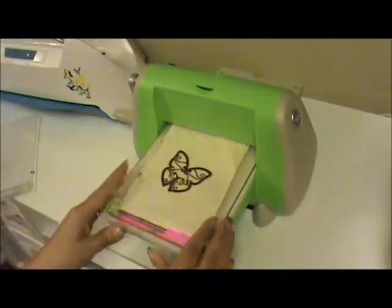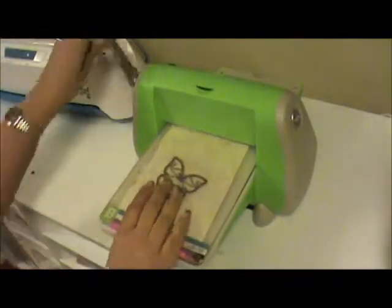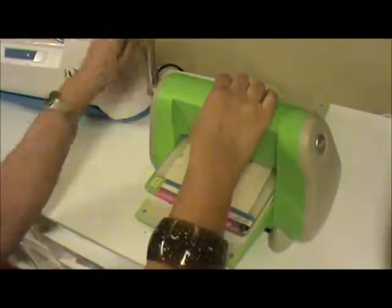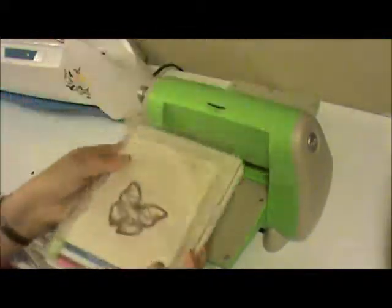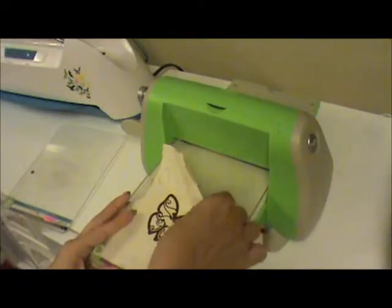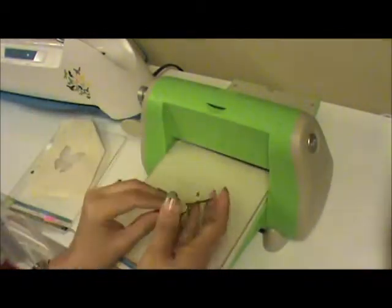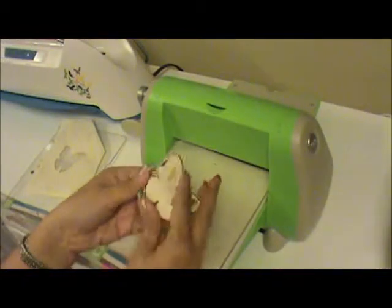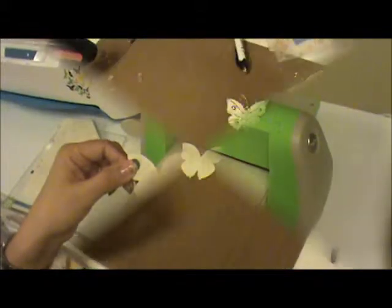What we're going to need is our A plate, our C plate, our mulberry paper, and our butterfly die facing down. Then we're going to put the B plate on top. What we're going to get is a beautiful impression and it's going to cut out our image. And here we have our beautiful butterfly.